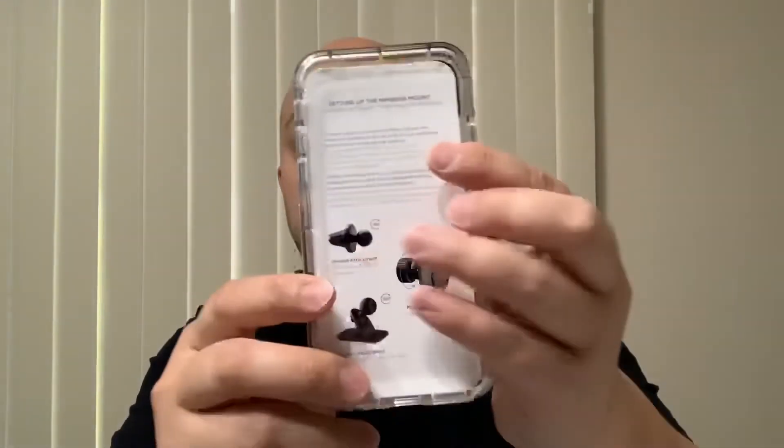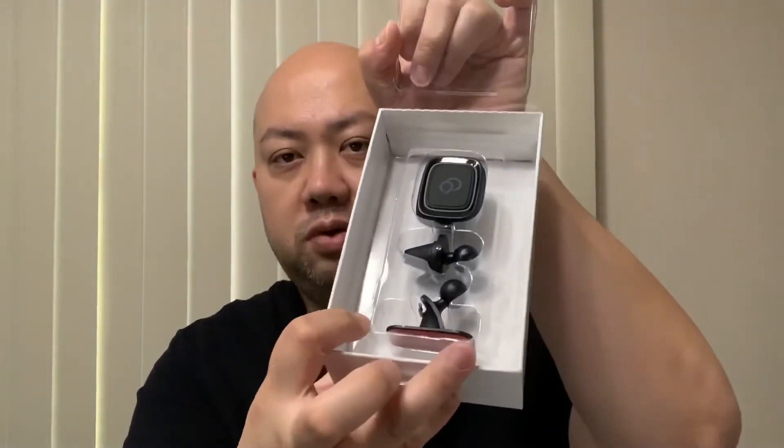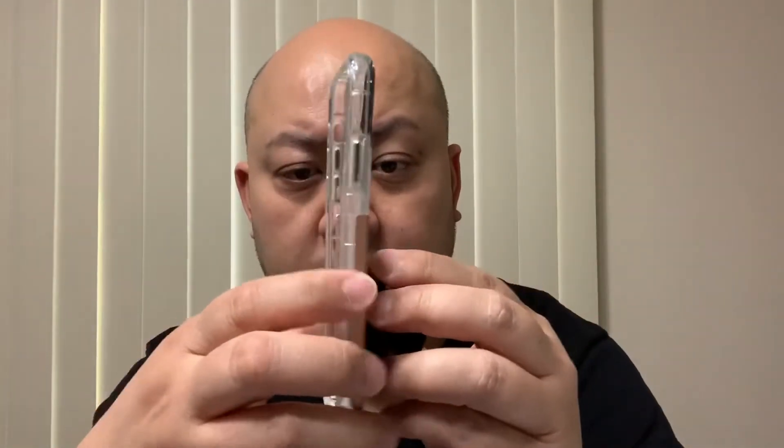Let's go ahead and open this up. That's how it looks right there — the car mount kit instruction is right there so you want to keep that. There's the car mount kit right there. I'm going to take out everything and demonstrate in my car. This is what holds the case. The magnet is very strong — you can hear that snap. If it weren't a strong magnet it wouldn't make that noise.